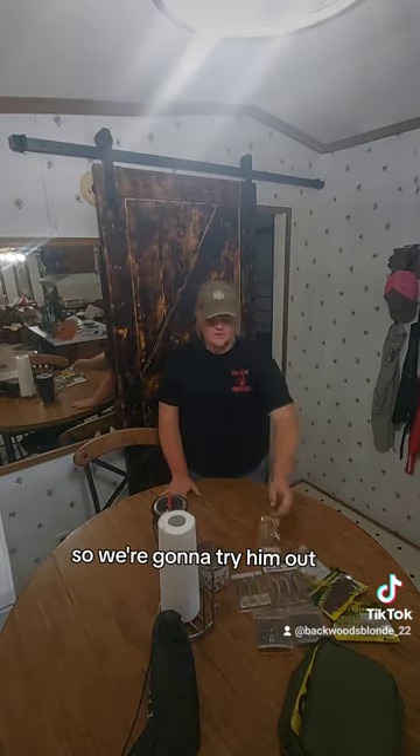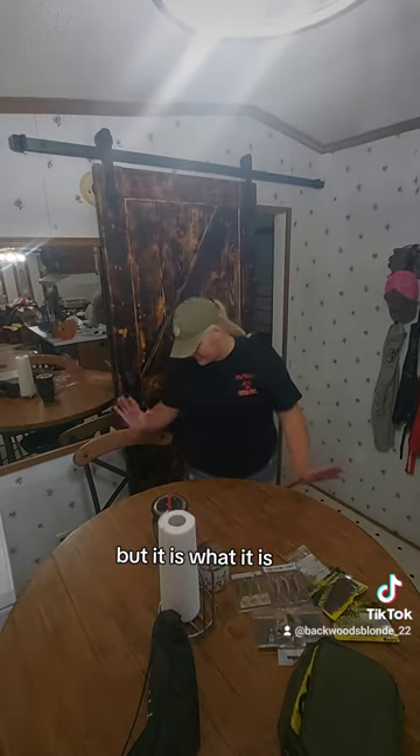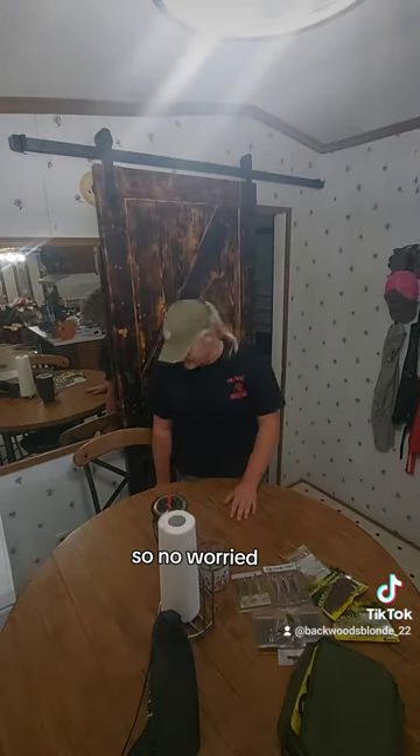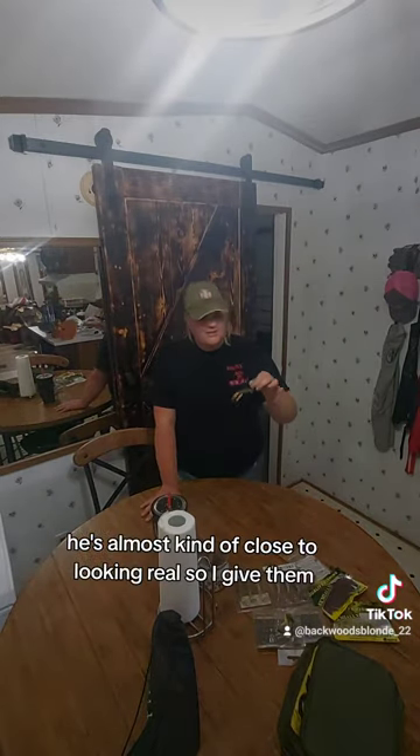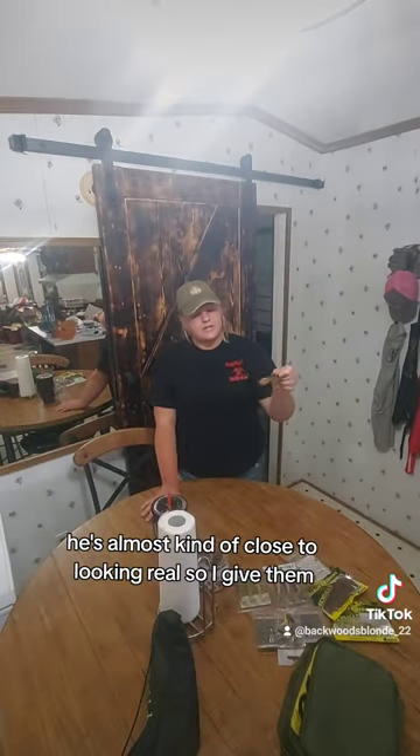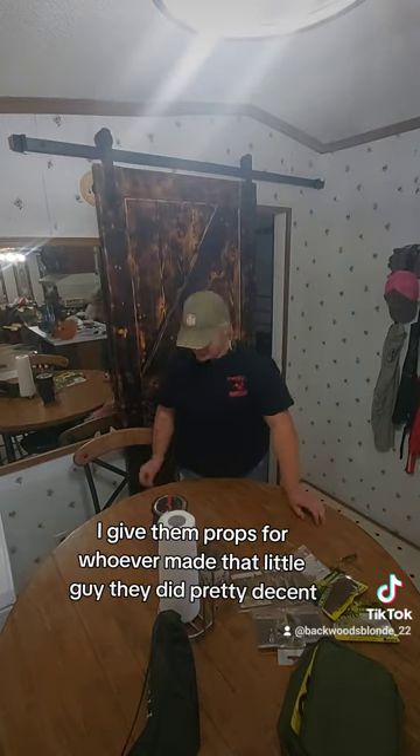And then I bought this little mouse, so we're going to try him out. I don't think I ordered that color, but it's fishing — you like it, so no worries. I was really excited about this little crawfish. He's kind of cute — he's almost close to looking real. I'll give props to whoever made that little guy; they did pretty decent.